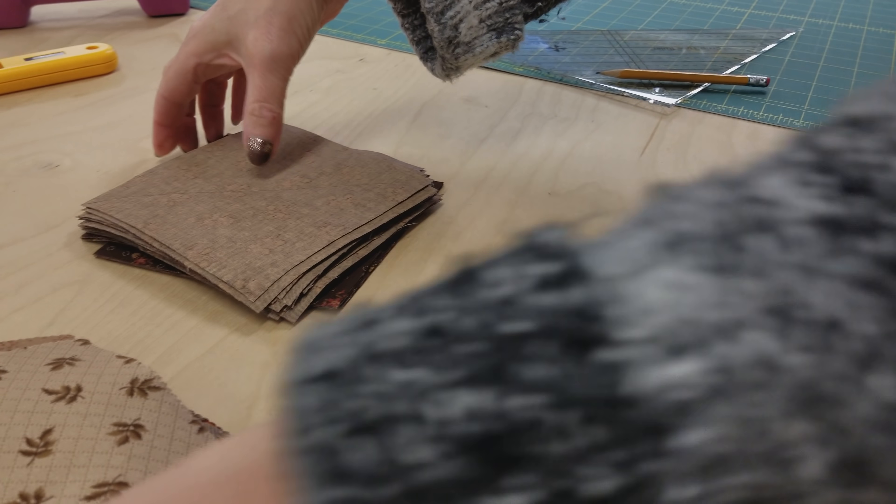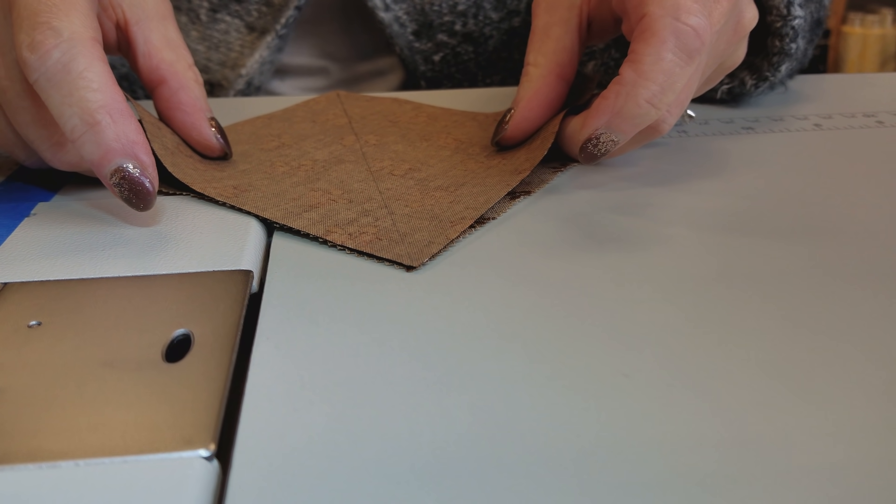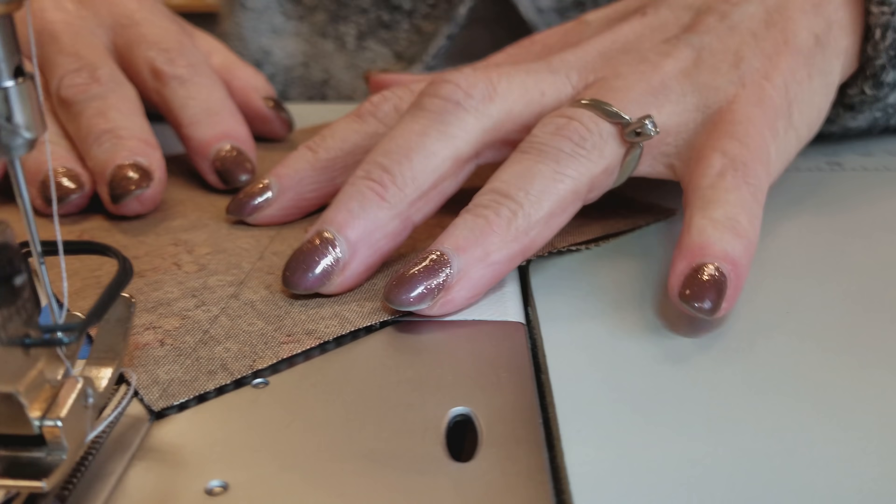Let's get these right over to the sewing machine. Take one of your lighter print squares and the dark background right sides together, and we're going to stitch a quarter inch away from the line on both sides.